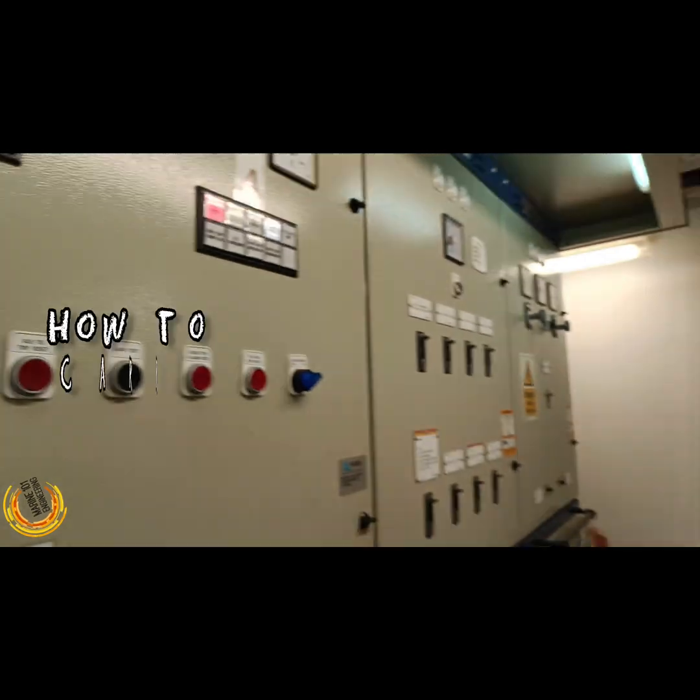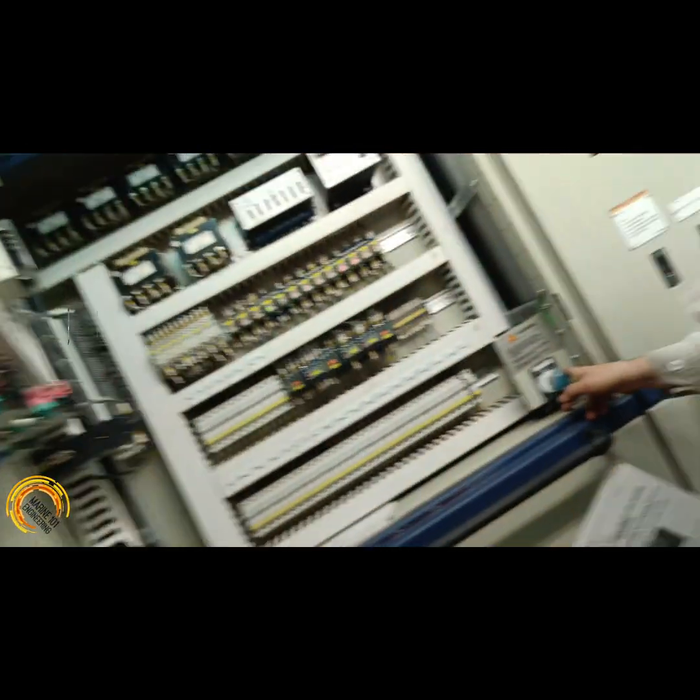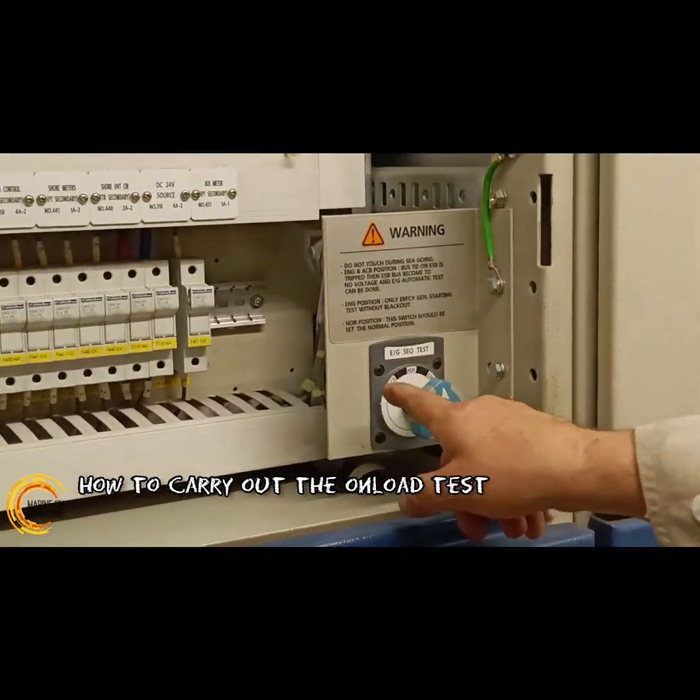The onload test is a monthly routine check carried out to make sure that the start-up sequence, load management, and stoppage procedure of the emergency power system is working as per SOLAS standards.